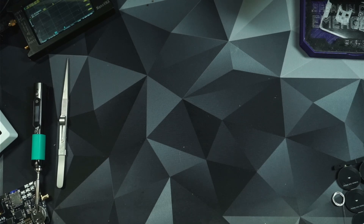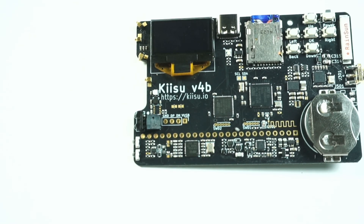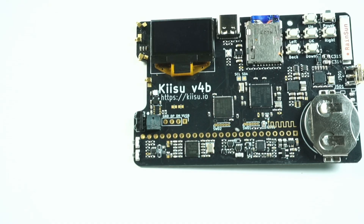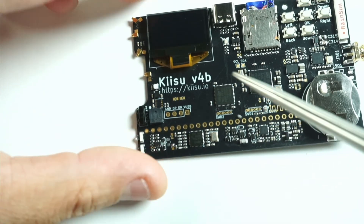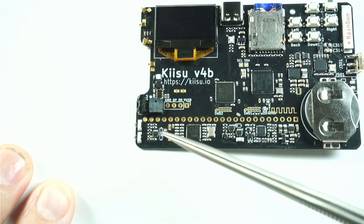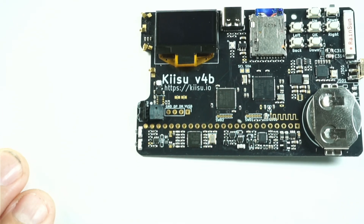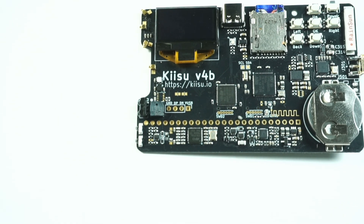Let's put the Kaisu up on the bench a little bit closer so you can all see it. On this board in particular, if you look to the lower left of the screen — here's the screen, lower left — you're going to have these two pads right here. These pads are connected to the antenna, and what we're going to do is place a tuning capacitor right there. The capacitors are very small; you should be able to do it with a small pair of tweezers. This is a 0603-sized capacitor in 51 picofarads.